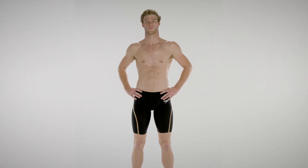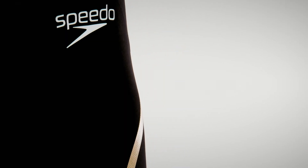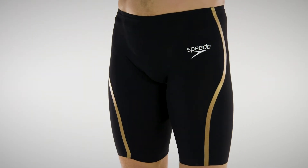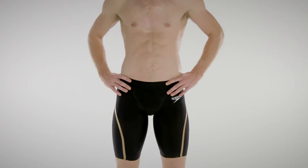The Speedo Fast Skin Pure Intent Jammer is designed and developed for swimmers racing at the highest level of competition. A properly fit suit should have a tight fit, compressive feel, and take time to put on. It should take approximately 10 to 20 minutes to get on every time.